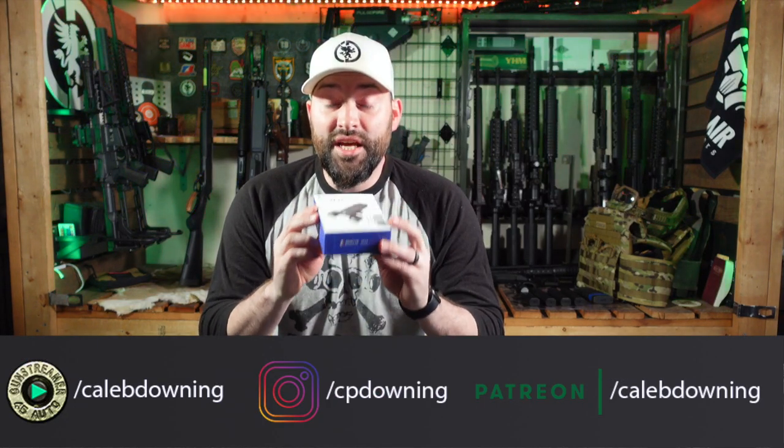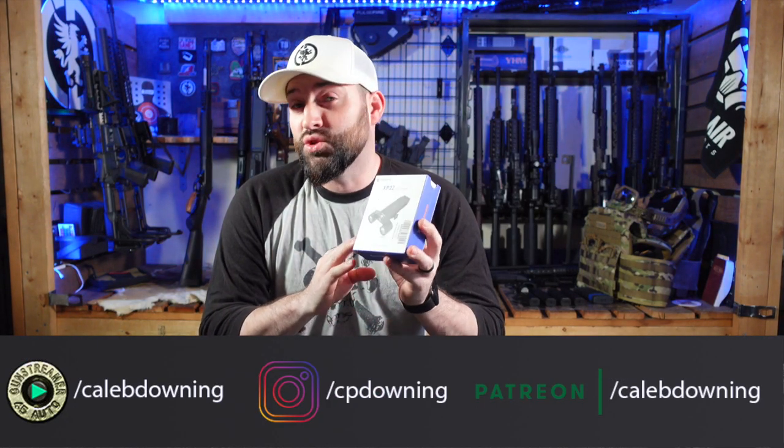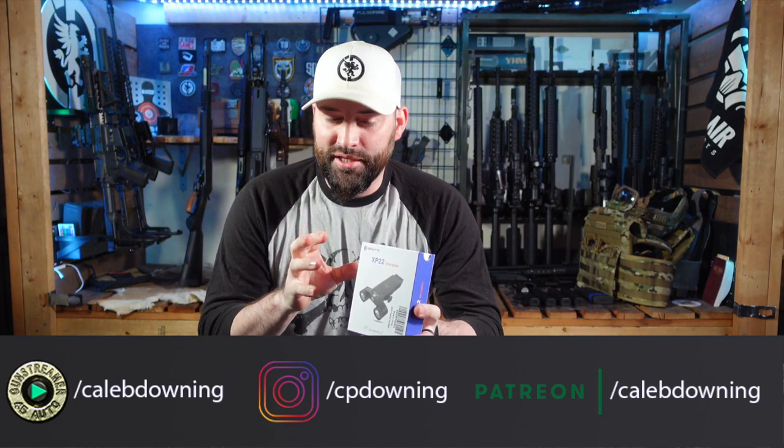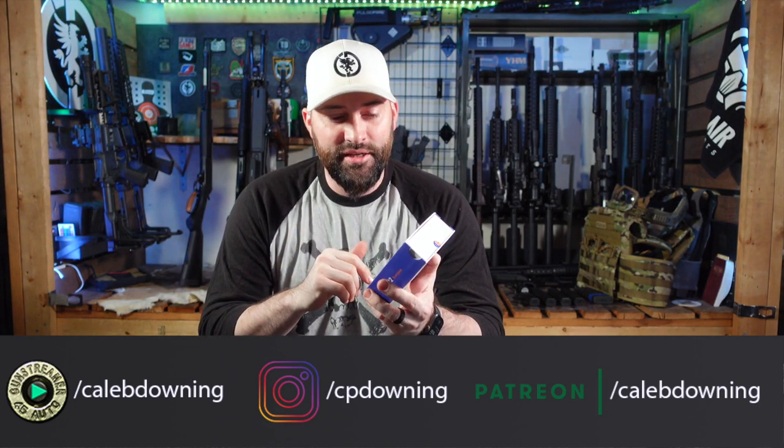Hey guys, what's up? Here we go. Today we got this little light here, this XP-22 Scorpion — a very unique light that we have the opportunity to look at today. So let's unbox it, check it out, and just kind of talk about it for a little bit.